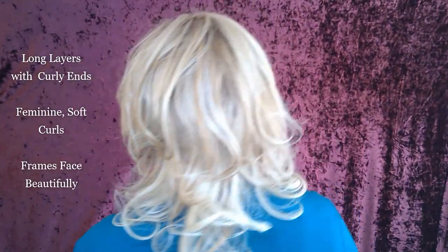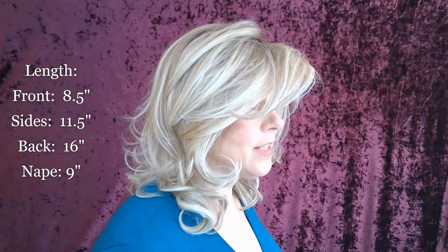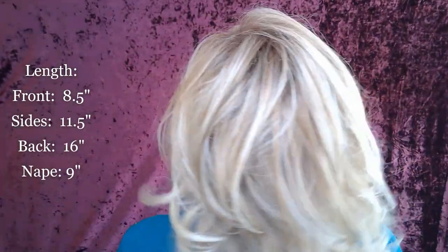Let me tell you about her lengths. Her front right in here is eight and a half inches. From here to here it's about 11 and a half. Her sides are 11 and a half inches. Her back is 16 inches. And her nape is nine inches.